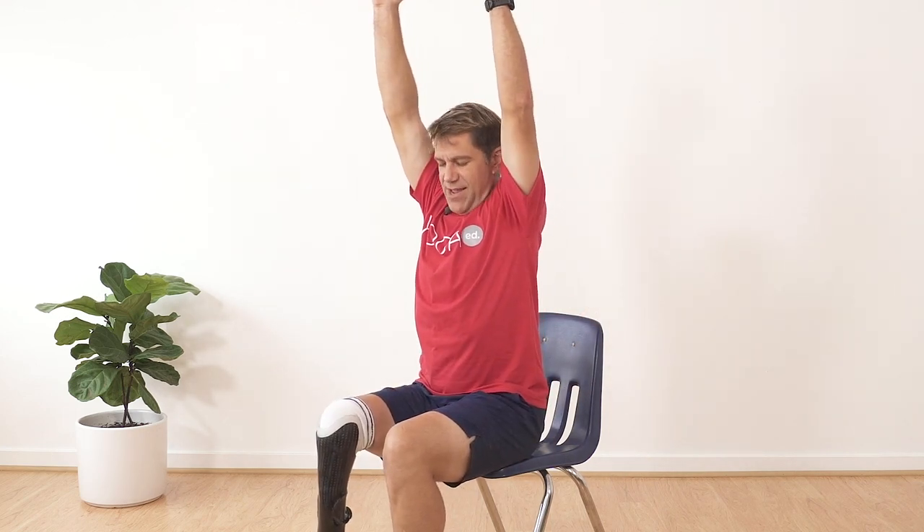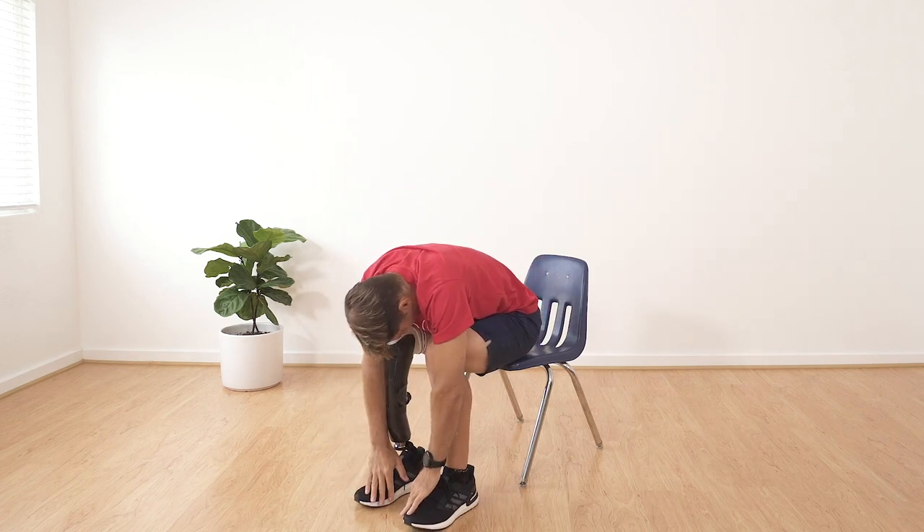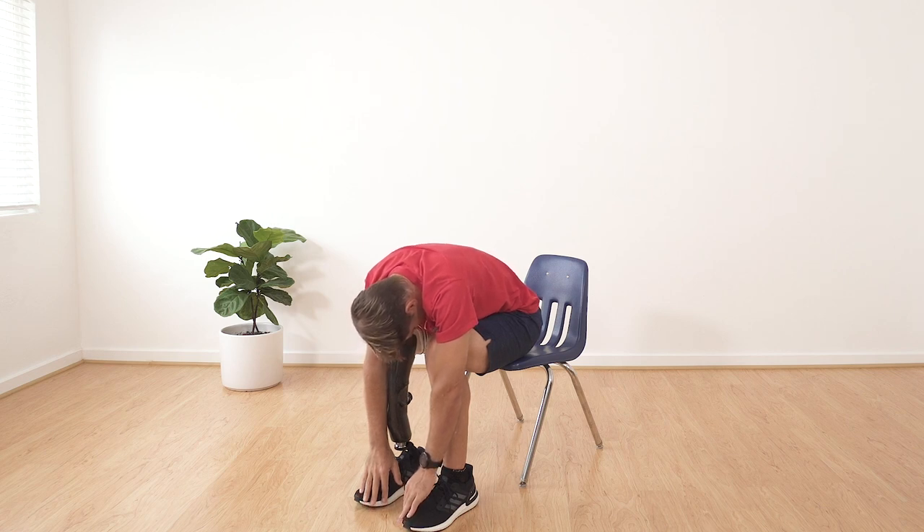Forward fold — bring your arms up, chin to your chest and down. We're going to stay here for three breaths. Chin to your chest and come up slowly.